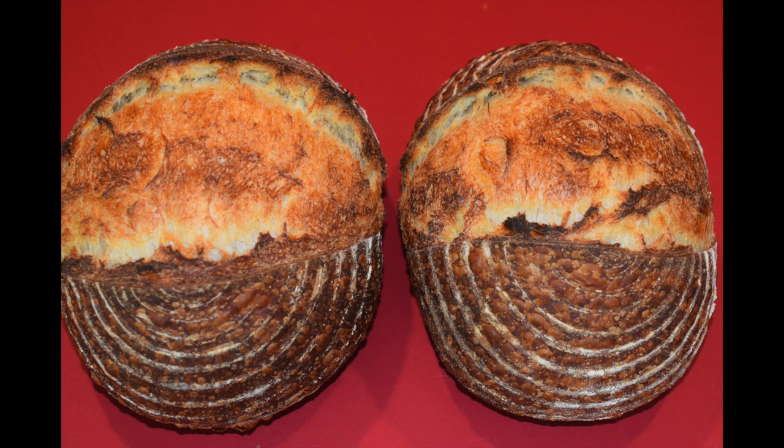Each day I bake two loaves of sourdough bread from dough I have mixed the previous day, and each day I mix dough that I will bake the following day. In this video I bring you along with me on my daily sourdough routine.